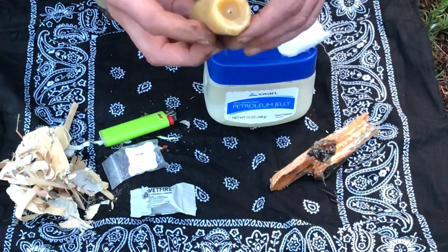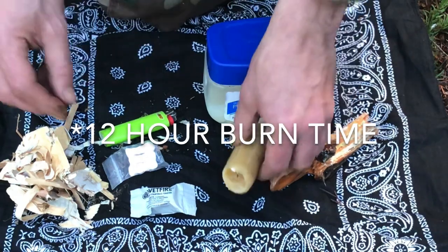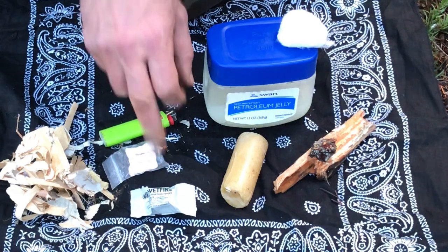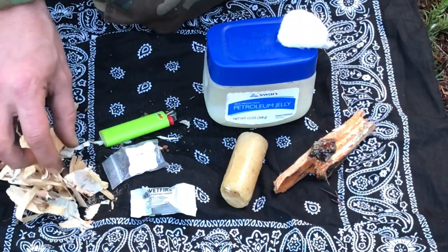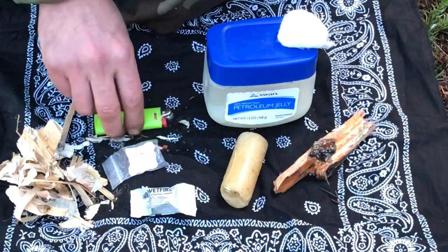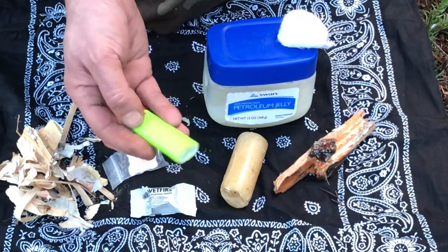This is a candle — 100% beeswax. These are Uko's; I think they burn for three hours each. Wet Fire — great product, fire starter. These are quick tinder tabs, also great. And here we've just got some birch bark and some shavings. Of course, first time every time: the Bic lighter.